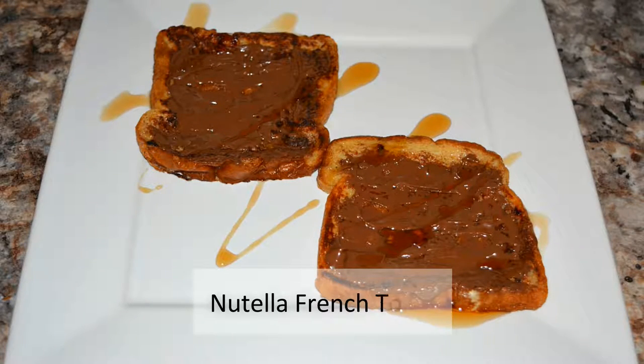Oh hey, I didn't see you there. Today we'll be making lazy Nutella French toast. You may ask yourself what makes it lazy — well, we're gonna be using what we have in the pantry. I only have white bread and enough ingredients to make it, so let's get started.